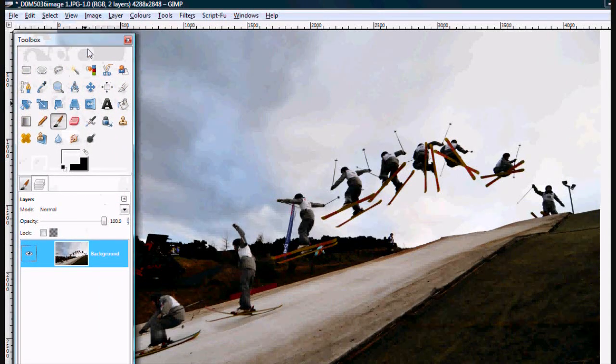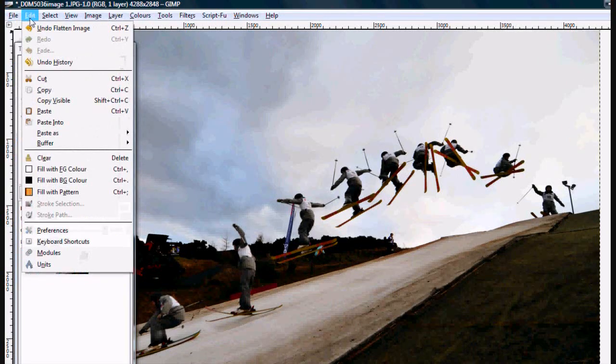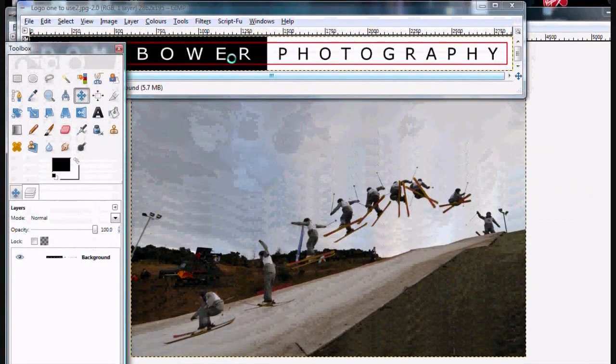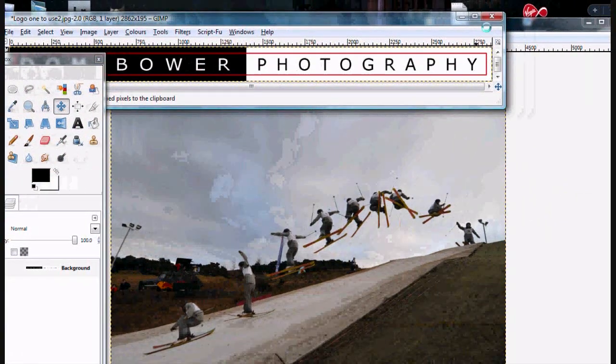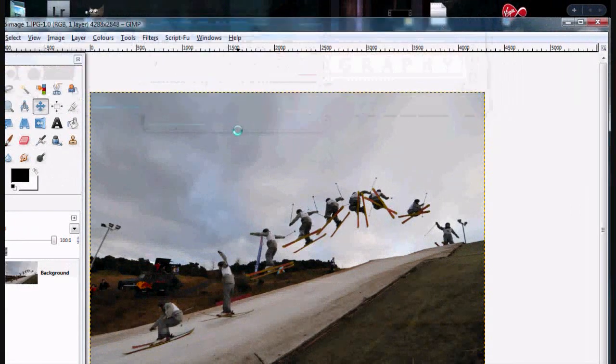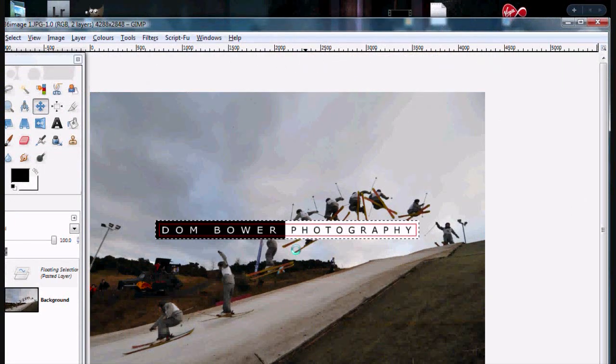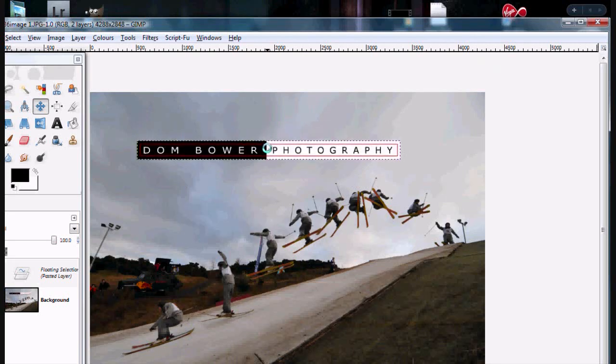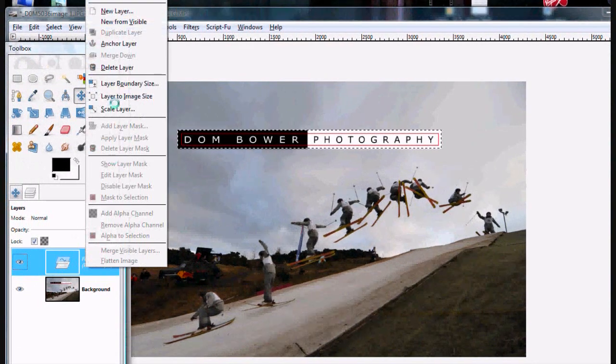For me, I'm going to add in my logo. Go to File, Open as a Layer, click on it, press Ctrl+C, get rid of it — don't bother saving. Then press Ctrl+V, move my tag up to about there. Right click, make that a new layer.